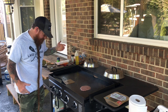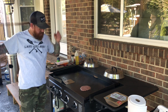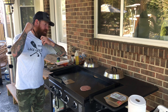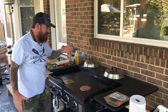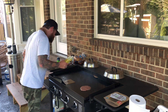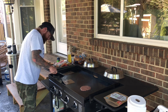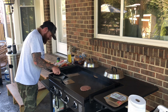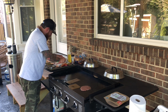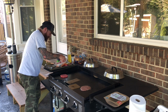What I don't want to do this time is burn my beard. So I'm gonna take my beard and do a little tucker-oony with it — don't want to get anything caught on fire. I'm gonna put down some oil and then put down my burger patties.